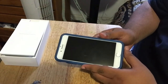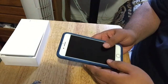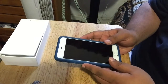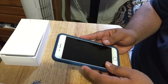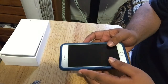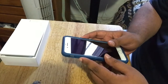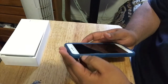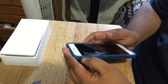Like I said, I went ahead and put a case on this because I don't want to mess it up. I actually got this on Friday. This is the silver iPhone 7 Plus, 256 gigabyte version. Let me take you around the phone like I did with the iPhone 7.